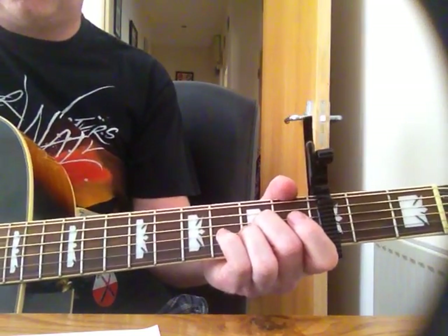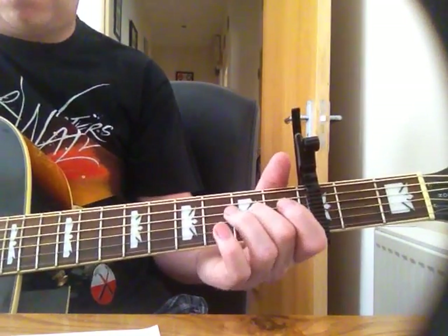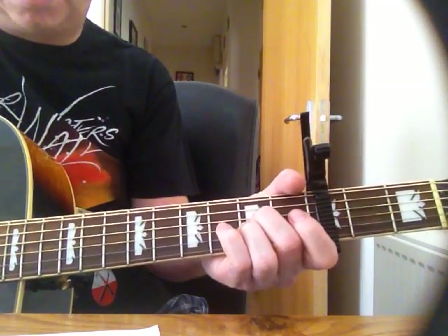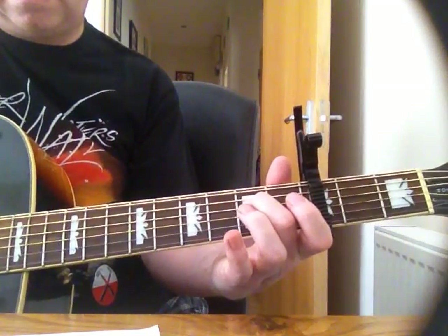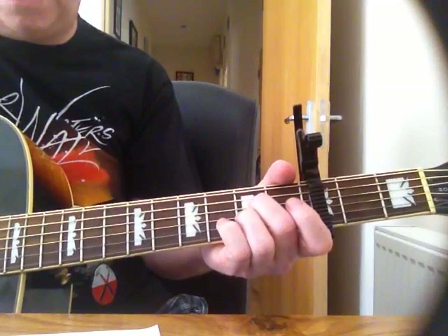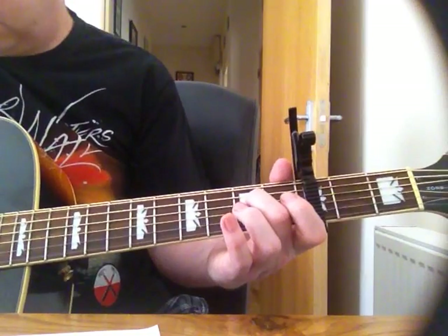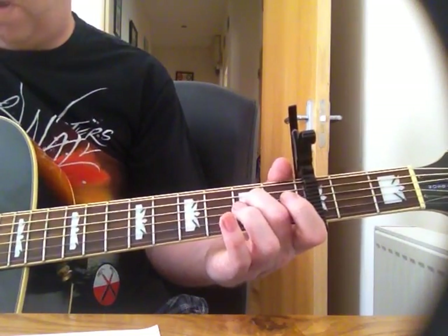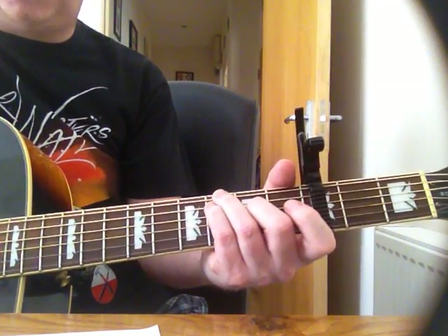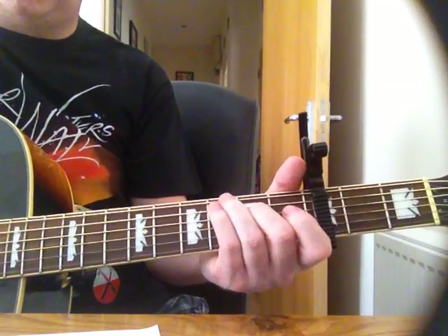So it's an A sus, into the G6, then that chord I showed you. And then he hits the A sus and releases to go into the other part of the pre-chorus. So he has the A sus, and then he releases into this one, which is open, open, second, open, open, open. And then into the G6 again, and then he goes to the A sus, to the G6.